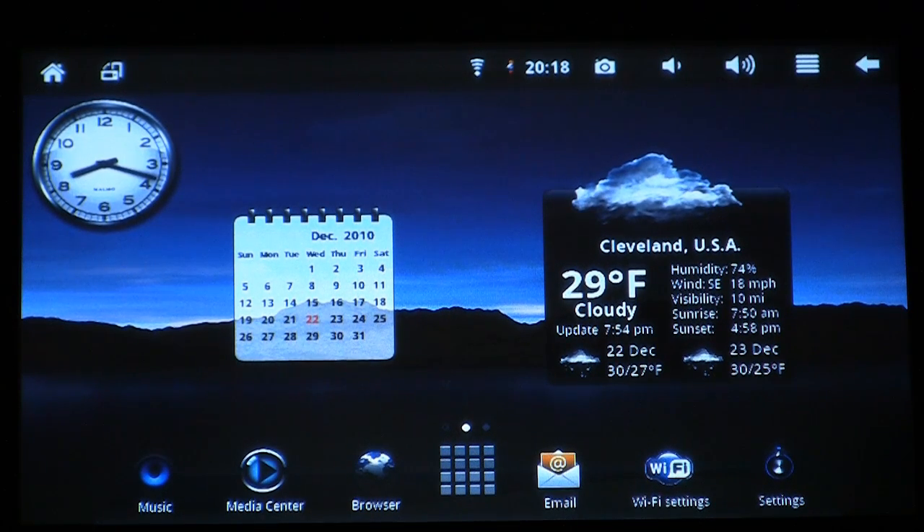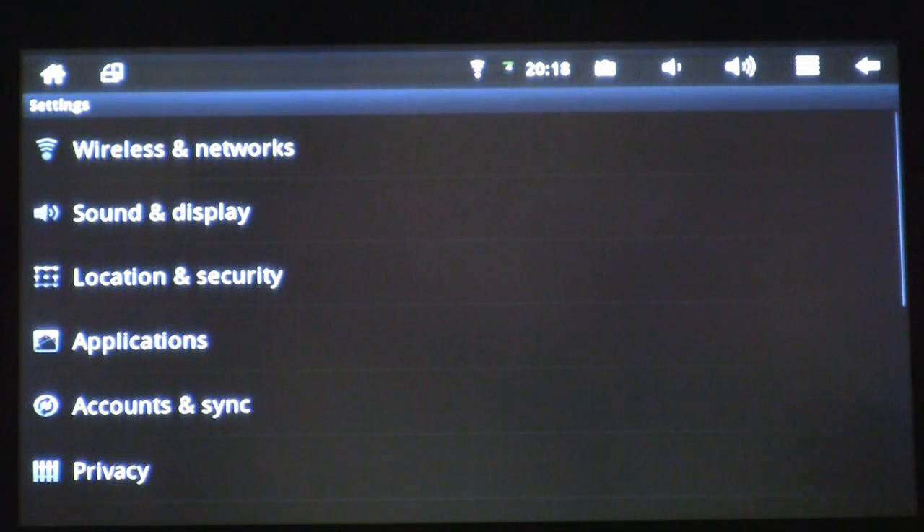To do this, we're going to have to go to the settings menu. Please select the settings icon in the lower right-hand part of your screen. Once the settings menu comes up, select Privacy.